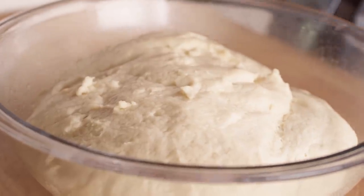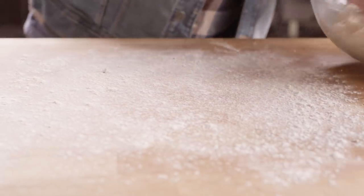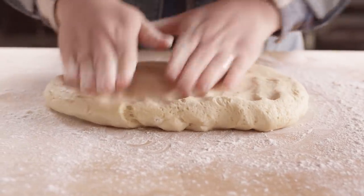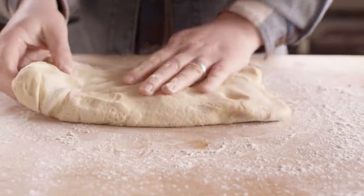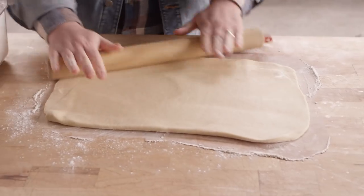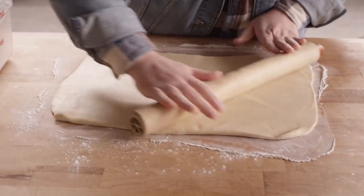That smell of rising bread might be one of my favorite smells in the world, even through this cold. I'm gonna start by putting some flour down on our work surface and turn out our dough. Now we're gonna create some layers by pressing this down, folding it over into thirds, and then doing that one more time. It's nice and tender. We've got a good rectangle shape to work with — we're looking to roll this out to about 16 inches by about 20 inches, and then we're gonna get a dozen cinnamon rolls out of this piece of dough.